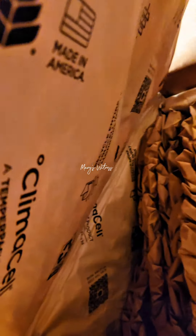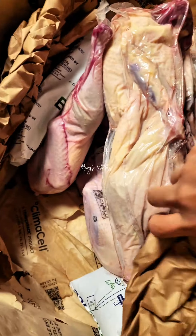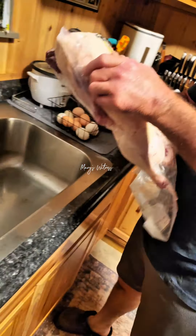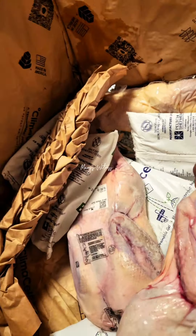Look how frozen it is. How many is this, hun? Wow, it's a big duck - compare it, it's a big duck, oh my gosh that's a big duck! One, two, three, four, five - you got five. You ordered five?